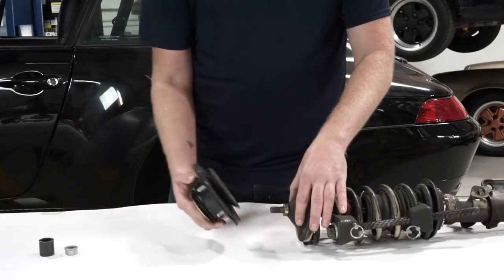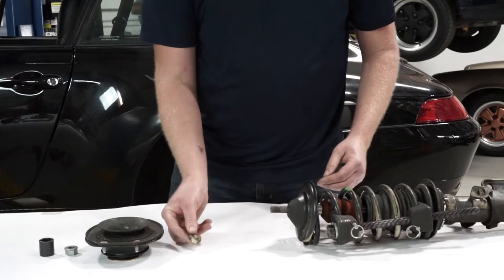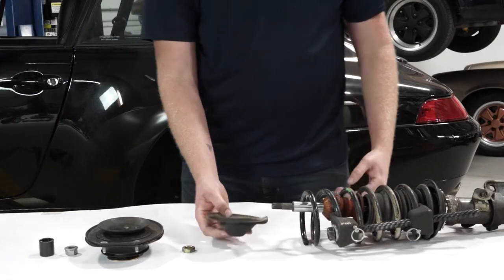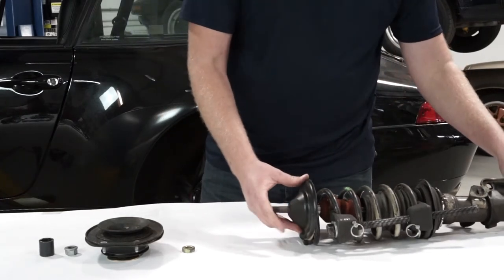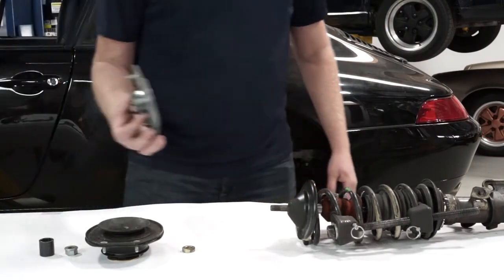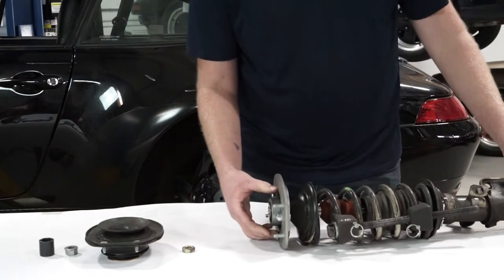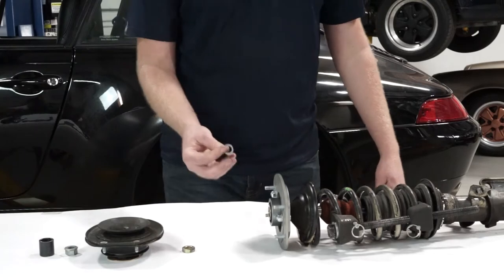Then we've got the mount itself. We have a spacer and we have the spring hat. We're going to be reusing the spring hat. We're not going to reuse the spacer. We're going to assemble the camber plate onto the stem.